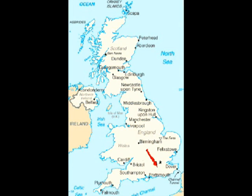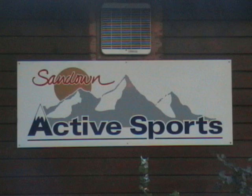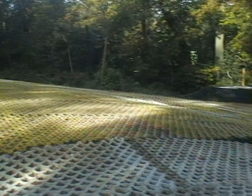Now we're going to Sand Down ski slope in Nisha, just outside London, where we're going to see dry slope skiing at its best.